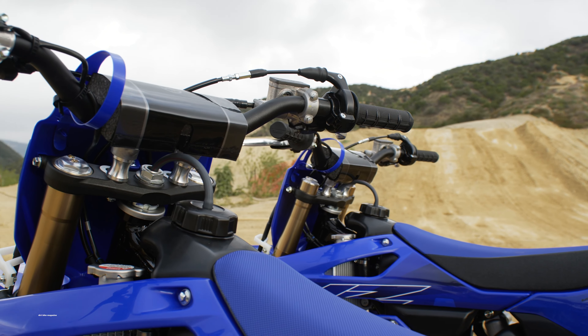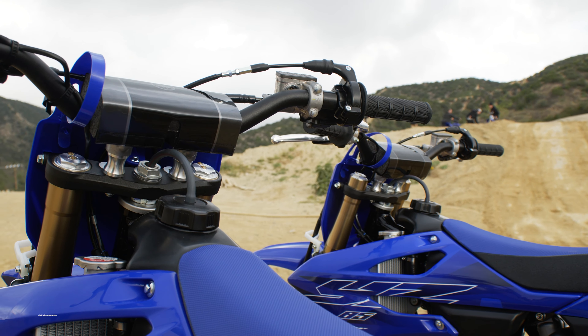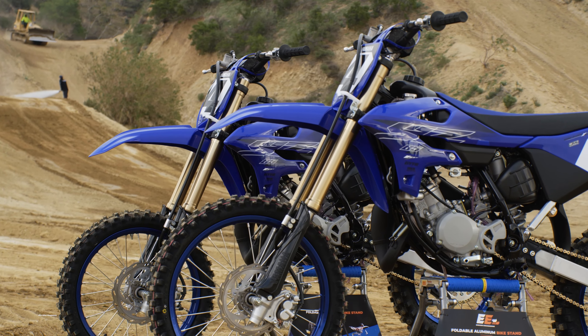If you want all the in-depth specs on this motorcycle, head over to dirtbikemagazine.com. That's enough talking — let's go ride.